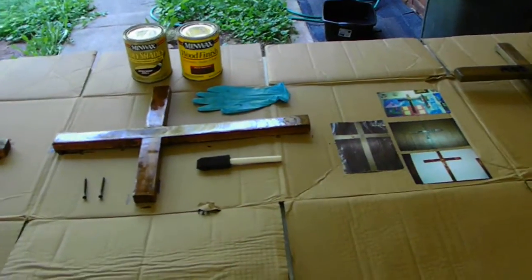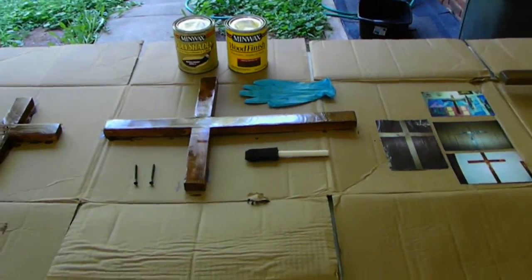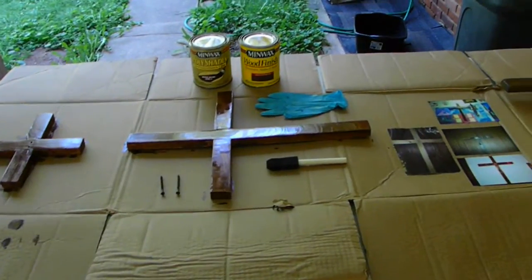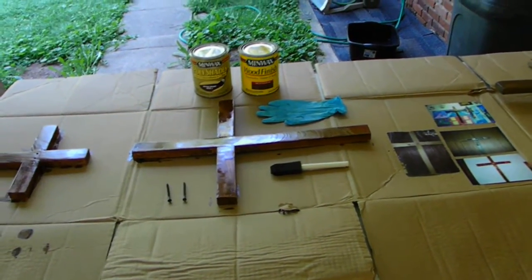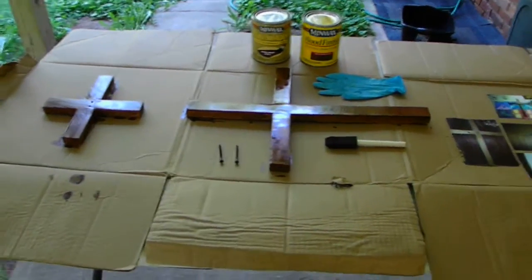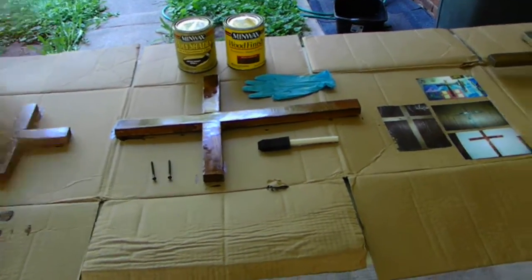I am going to let this dry completely overnight, again like I did before. But it is going to rain tonight so I have to bring it in to actually let this completely cool and dry. It will either be a hanging cross or a floor cross. This is a project I never got done — this cross has been made but it has not been stained until this year.